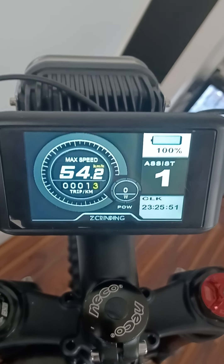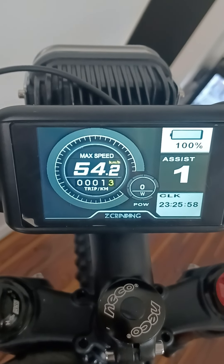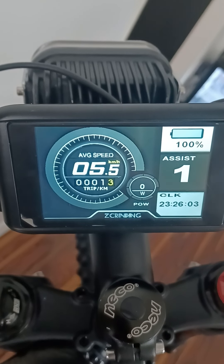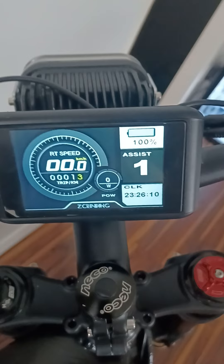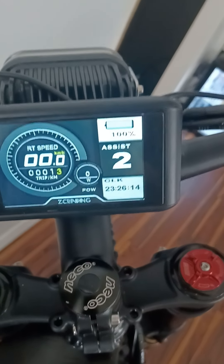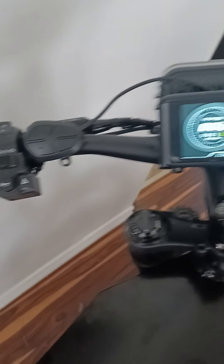Headed out last night, went 1.3 kilometers, headed up to 54 kilometers an hour. It has pedal assist — I had that at two and it was almost too much. It will grab a hold of whatever you input into the pedals and just accelerates it.